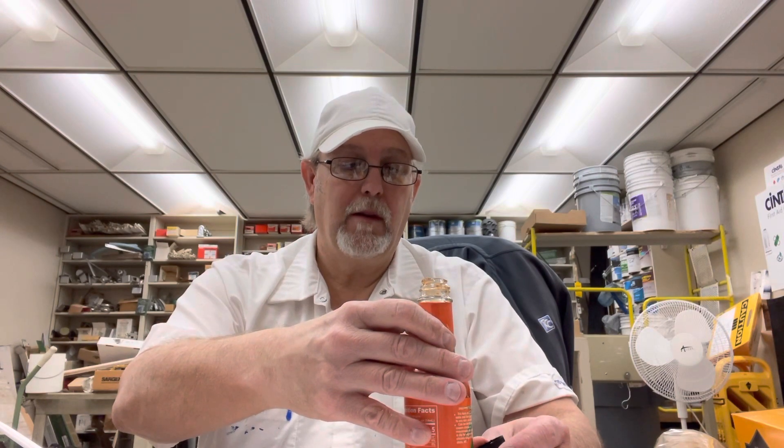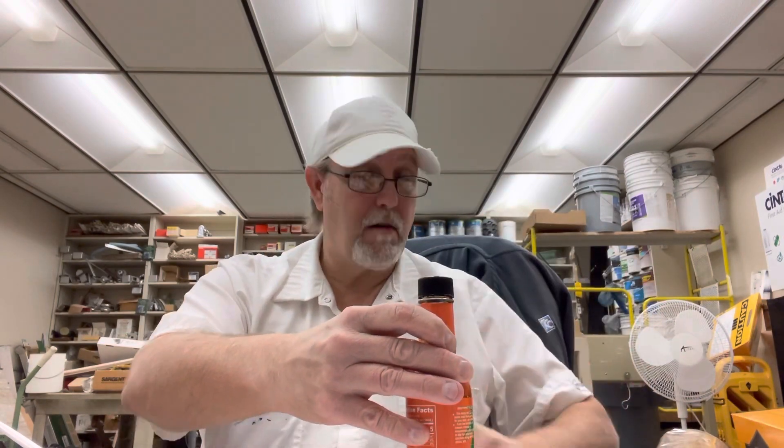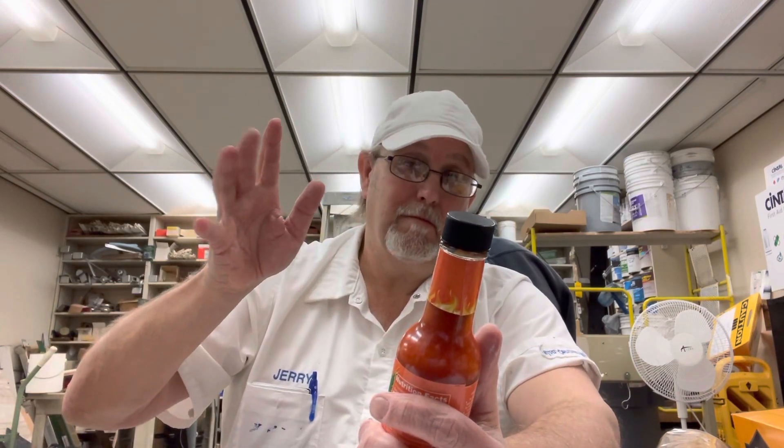Jamaican Choice — wow, it's good stuff. All right, thank you Guar Gum for sending me this to try. This was the one I was most scared of, and it's not that bad — but it ain't nothing to be messing around with. You don't want to get this near your eye. Okay, thank you for watching, I appreciate it, and we'll see you on the next one. Thanks again to Guar Gum. Bye!